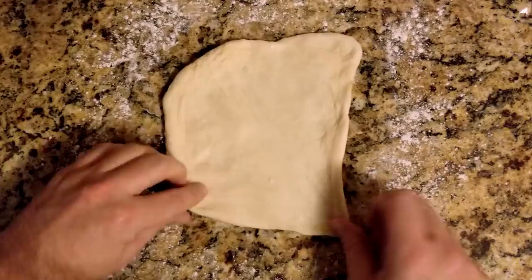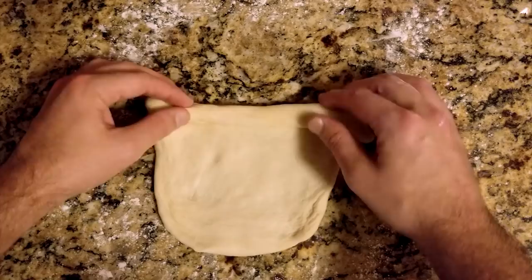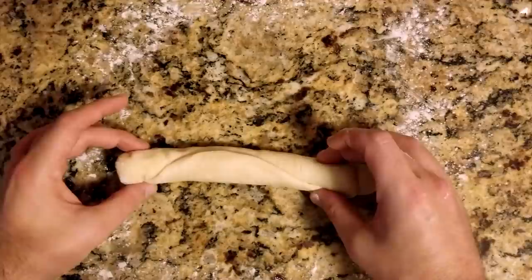You don't need perfection to achieve good results. Once you have a rectangle, roll the dough tightly from top to bottom — I'm assuming this is why they are called rolls. As you come to the seam, pinch the edges together to seal it shut. Don't go too gentle here as you want a good seal.